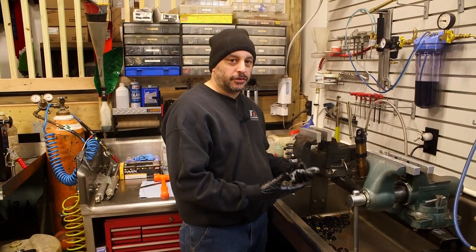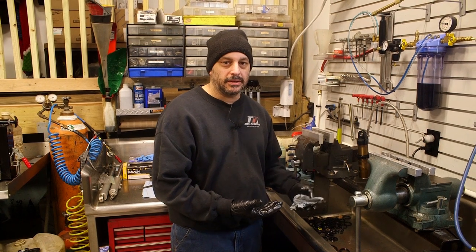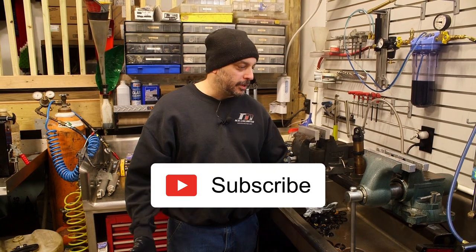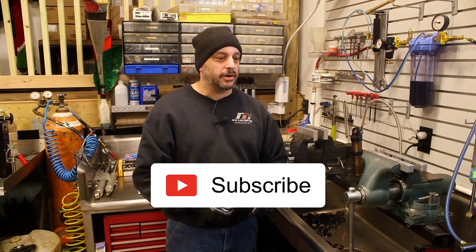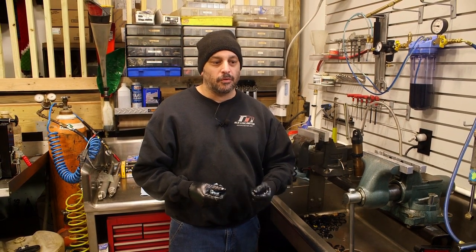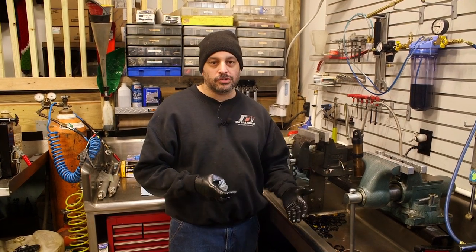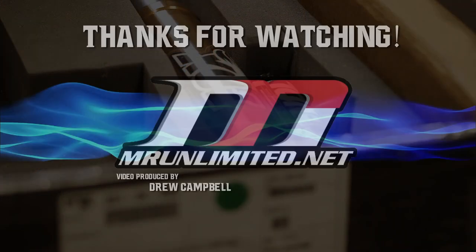That concludes our video for today on disassembling the rear shock for the YFZR 450. I hope you liked the video - please hit the like and subscribe button, we really appreciate it. In the future we're going to rebuild a crankshaft for a TRX 450 YFZR, do more shocks, maybe get into some clutching, and do some engine disassembly and assembly. Please let me know what you'd like to see and thanks for watching.